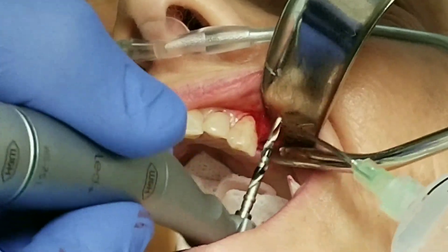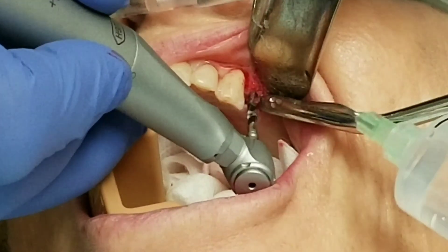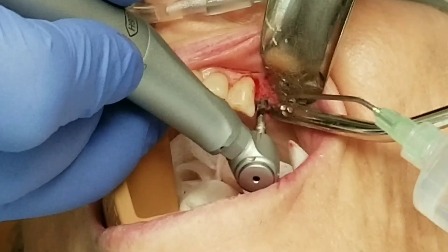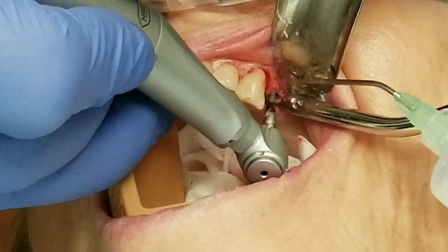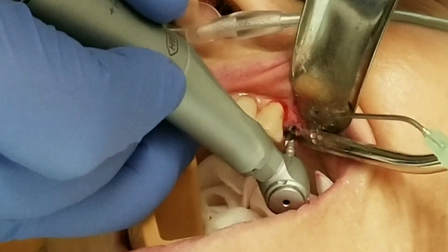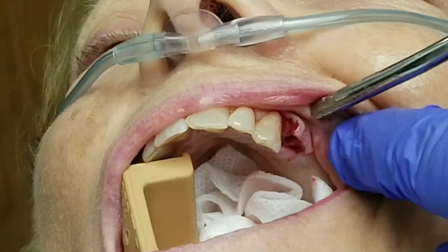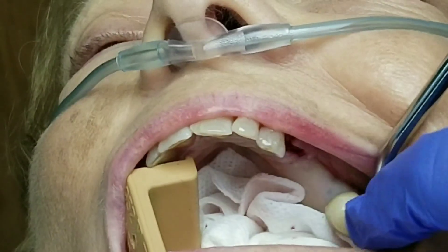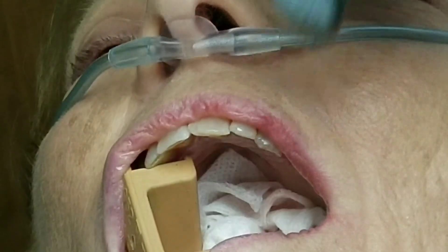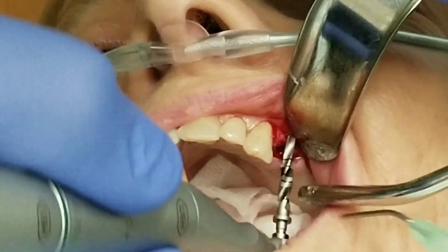Now I've got the next widest drill bit and I'm going to widen the osteotomy. We've already got the hole to the depth that we want, so we just need to widen it. Notice that all these drill bits have stripes on them — those are measurement lines that tell us how deep we're drilling, done in millimeters. You may also notice that gauze in the back of the patient's throat. That's there for two reasons: it soaks up water that the suction misses so the patient doesn't start coughing, and it's also there in case we drop one of these little implant parts so the patient doesn't swallow it — it'll hit that gauze instead of the back of their throat.